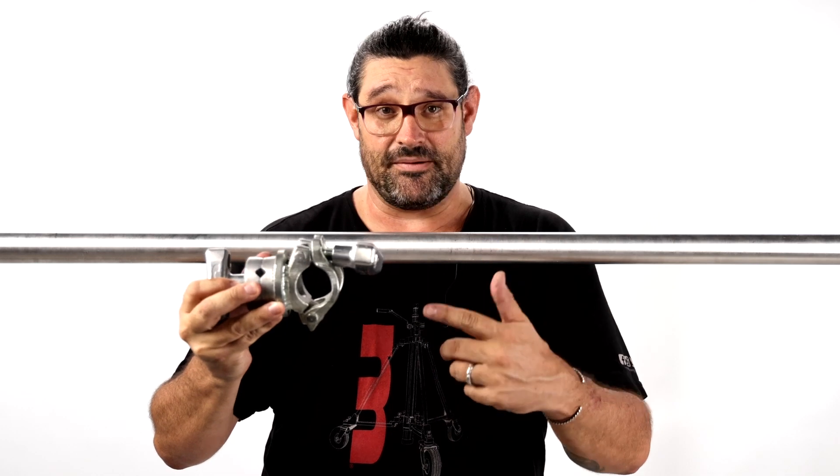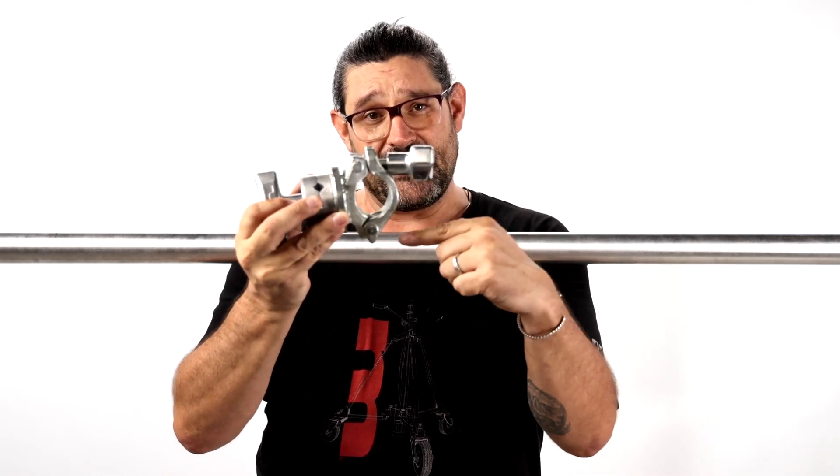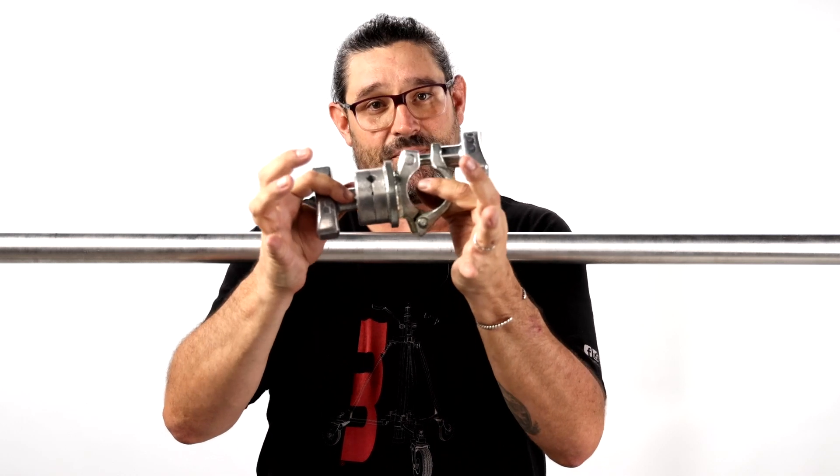Whenever you're rigging any grid clamp onto any piece of pipe, you want to make sure you keep the handle up and the hinge down. Gravity is gonna make sure that that handle stays seated, and even if it loosens up it's gonna stay connected to the pipe.